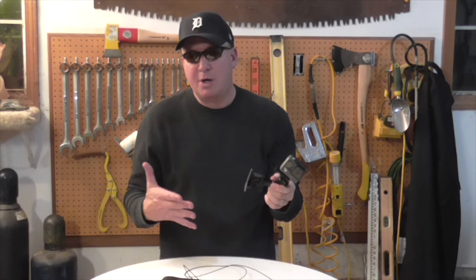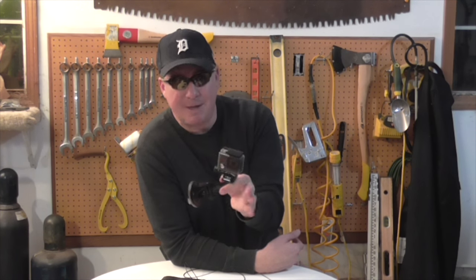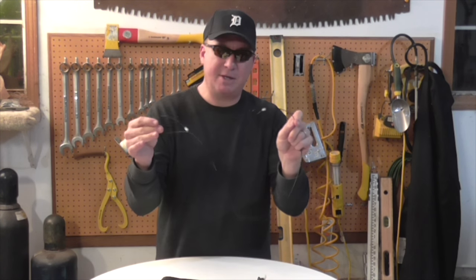So what we're going to do is go outside. My son Logan agreed to drive his car — we'll stick this on the side of his car and he'll drive down the road at 50-some miles an hour and we'll see if this holds up.